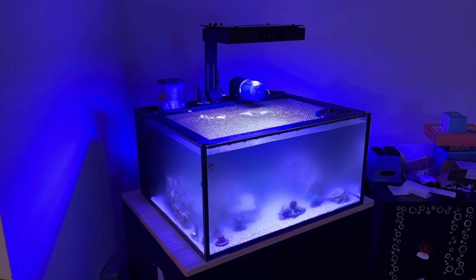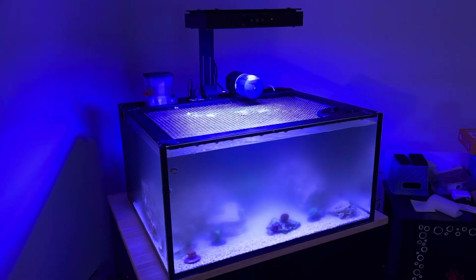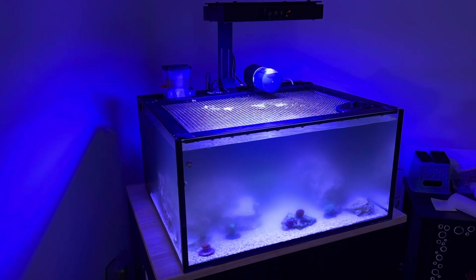How's it going, Reef Keepers? I just wanted to give you an update on the Christmas gift tank that I created for my daughter.